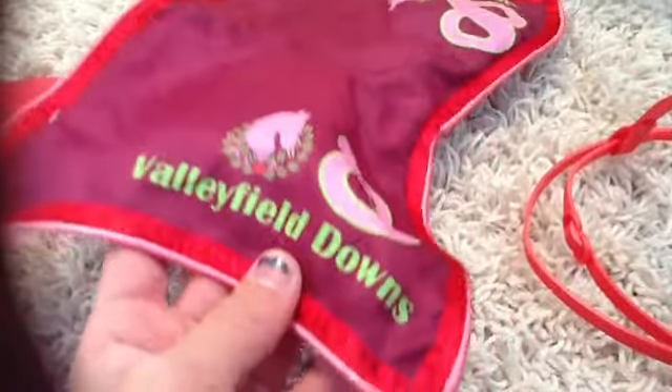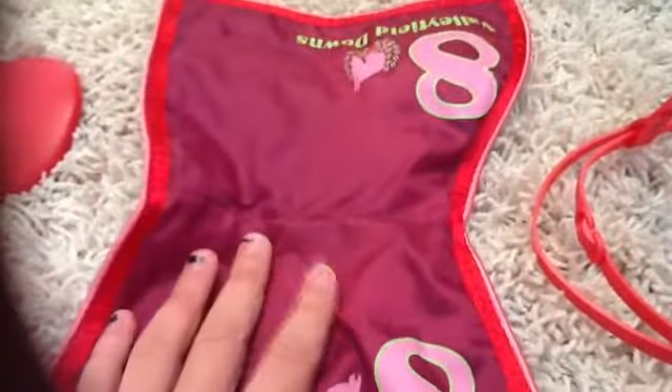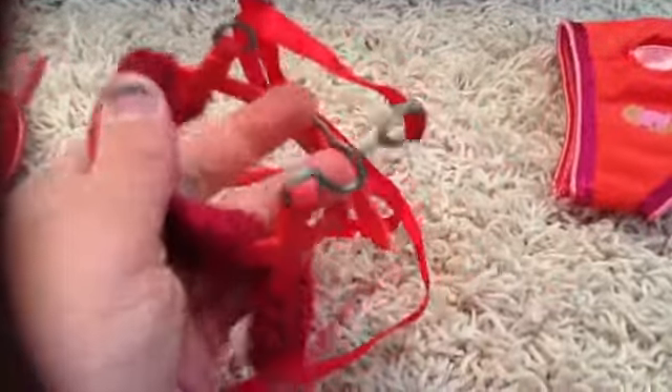It came with this really cute blanket that says Valleyfield Downs, number eight. It's really cool and has a tag with the same color on that side. Then it came with the halter or reins — this was really hard to get off, but overall it's really cool.